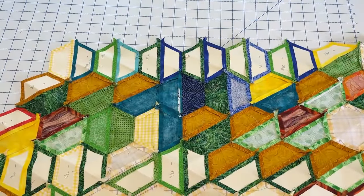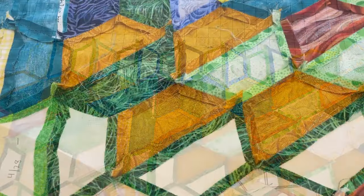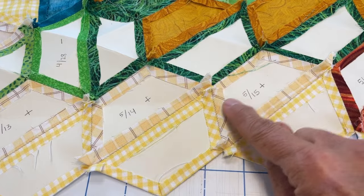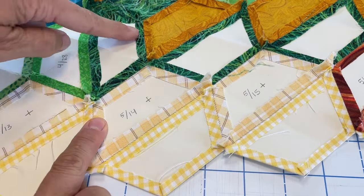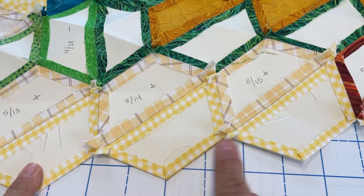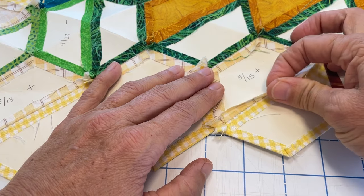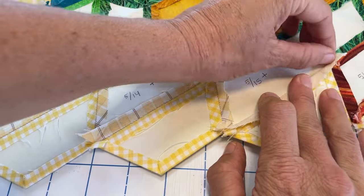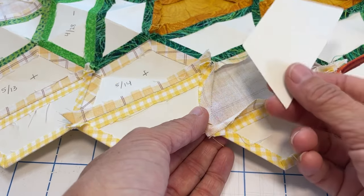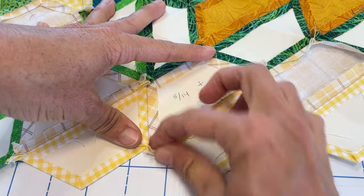So let me show you now how to remove your glue basted paper templates from your EPP project. The first thing you want to do is identify which templates you're going to be removing — we've already discussed that. After you've identified which templates to remove, you want to start gently pulling your seam allowance away from your paper, working your way all the way around. Once you've gone all the way around, you can slide your finger up underneath your paper template and it comes right out. It's really easy.